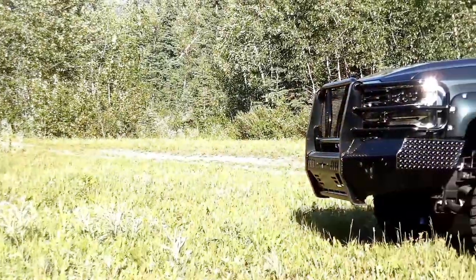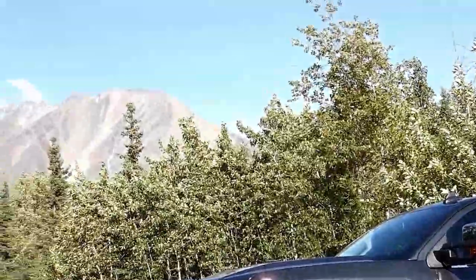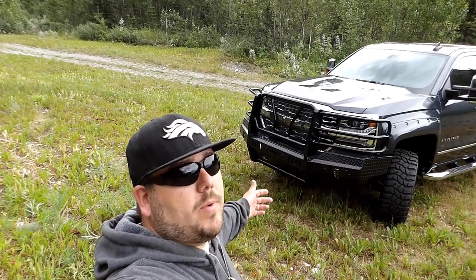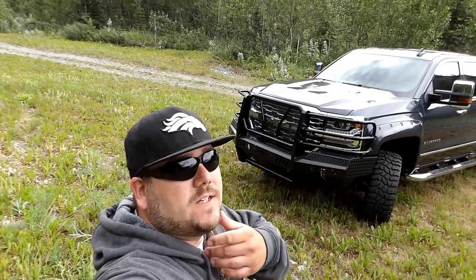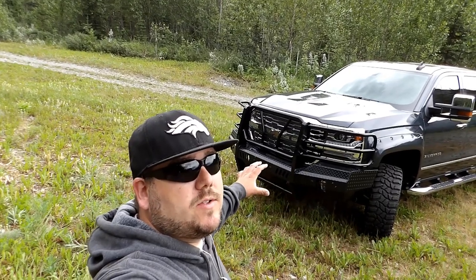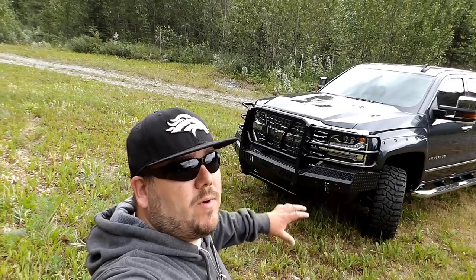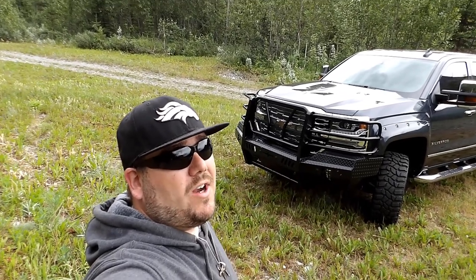Looking at the Ranch Hand front and rear bumper — it took me a little while to decide on this one just because I liked the chrome that came with this 2018 LTZ Silverado and I really didn't want to cover it up. But after getting it all installed, all in all I really like it.